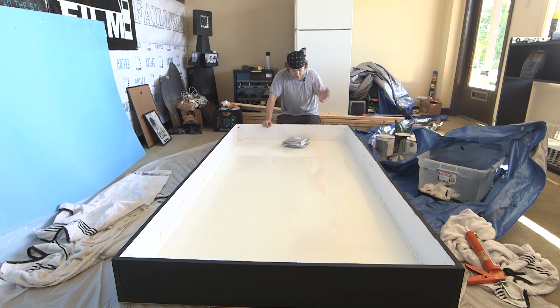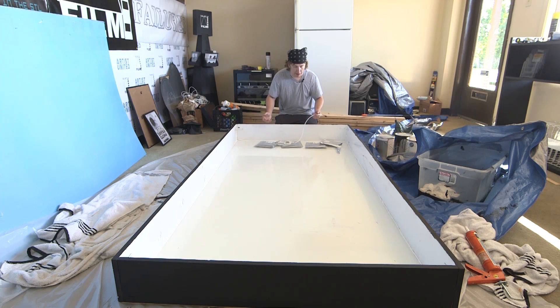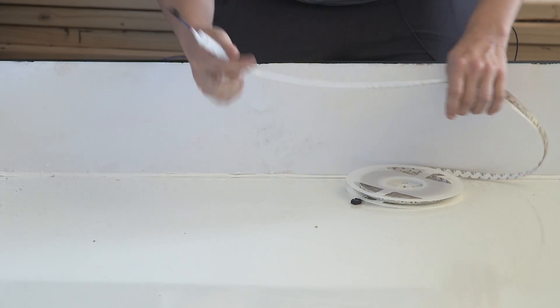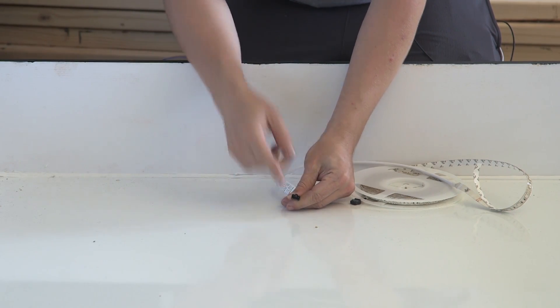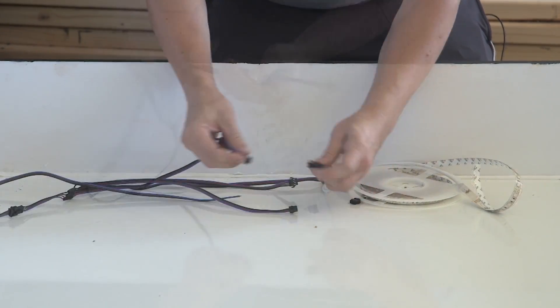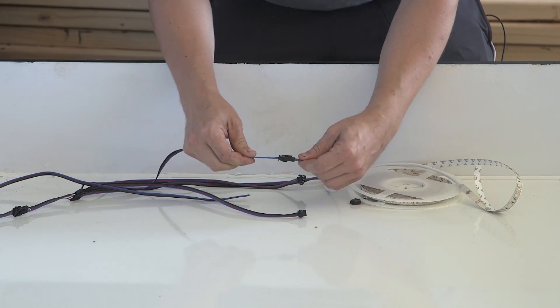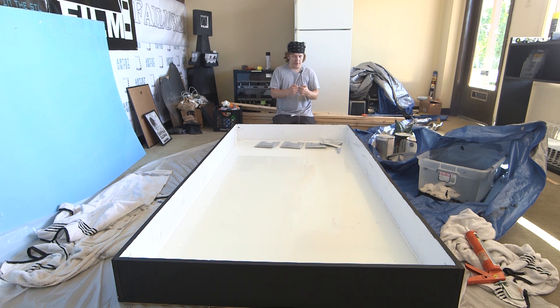I was fortunate to find a company online called SuperBrightLEDs.com. I purchased four light strips here. What's great about these light strips is it doesn't require any soldering. I'm not one for soldering, but it does come with an LC4 plug-and-play connector. With the four strips I bought and this adapter, I will lock this in and then it will go to the controller box. The adhesive backing will make it easy to stick to the board around the edge.